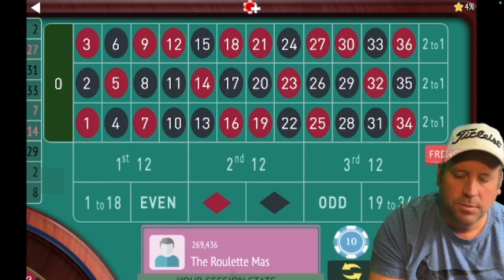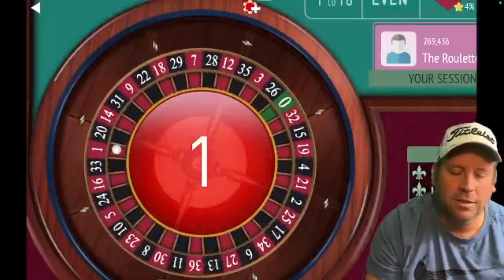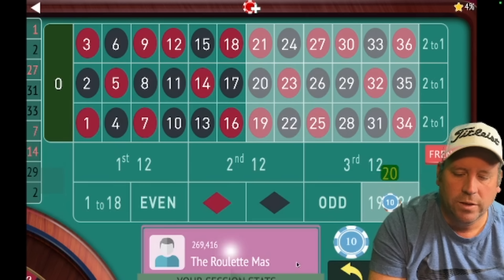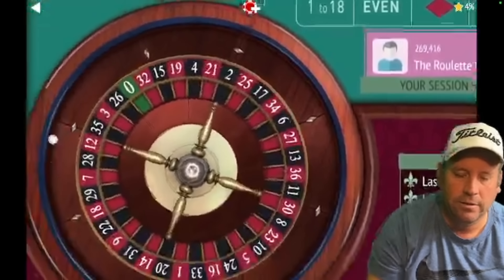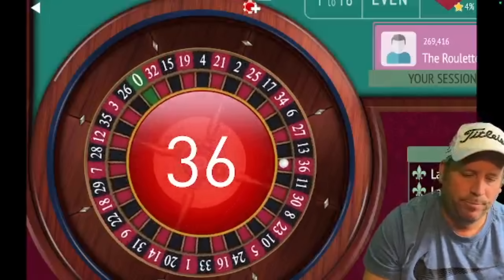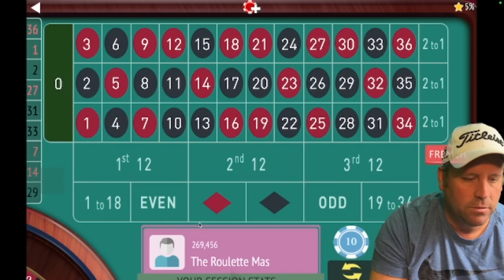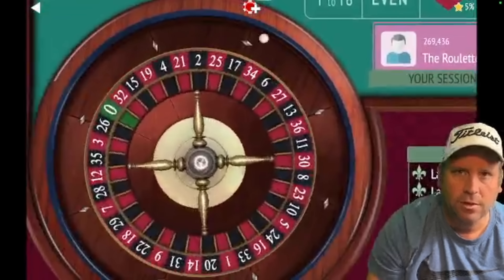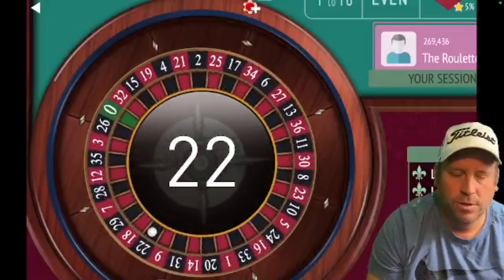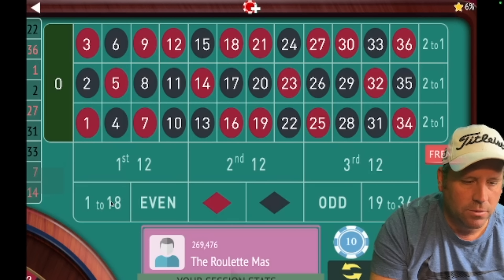We need to spin one more time because we don't have something to bet against, though you don't have to do that much when using all six outside bets. Now we have 1 and 2, so let's go 19 to 36 for $20 — and we're up $20 right now. We got the win, so we're up $40. Now let's go black for $20 since the last two numbers were red. That's 22 black — we got the win.